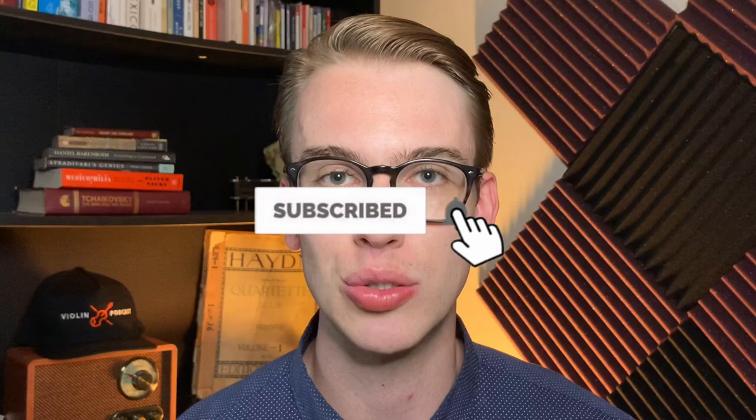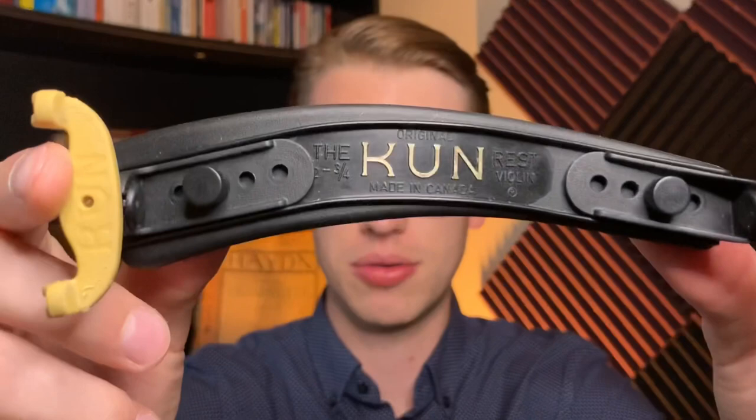Today I'm going to be talking about the Kuhn shoulder rest right here. What I like about this shoulder rest is that it's not a particularly expensive one, and it's pretty much an industry standard for beginner violinists or someone who wants an upgrade from a sponge. This is kind of the next level shoulder rest that people usually go to after the sponge.